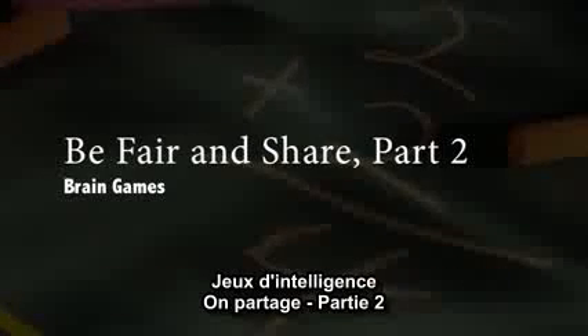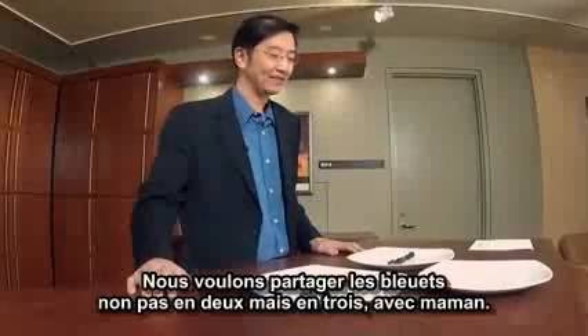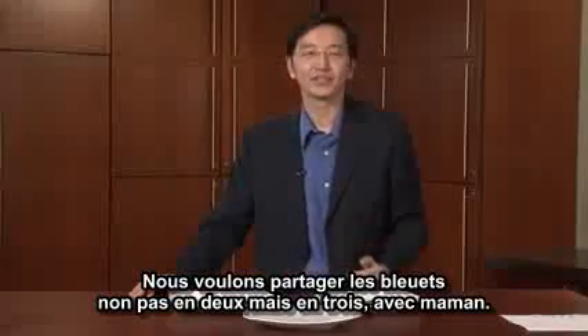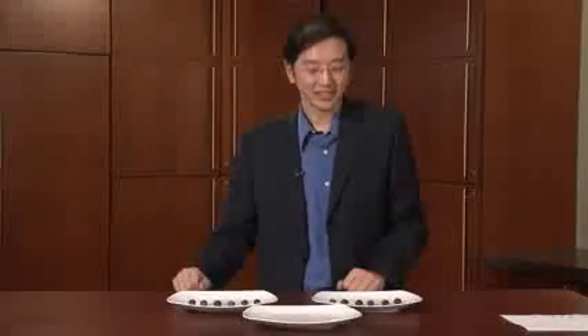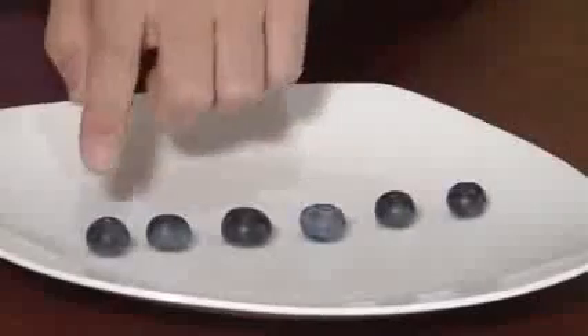This brain game is called Be Fair and Share Part Two. And this will help kids learn a little bit about multiplication and division. So, we have some berries here we're going to share — not only between two of us, but also with your mommy. So we have one, two, three, four, five, six, seven, eight, nine, ten, eleven, twelve berries. So, how many berries should each of us get?